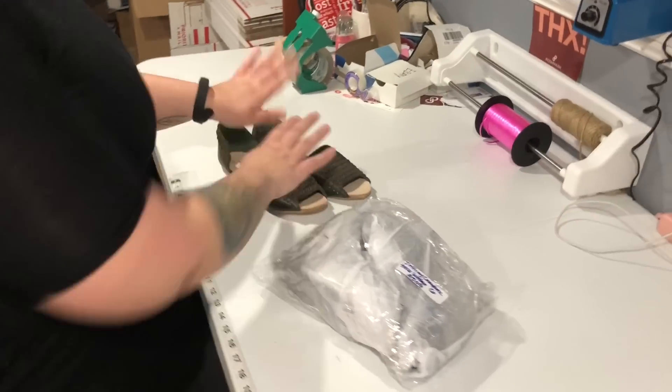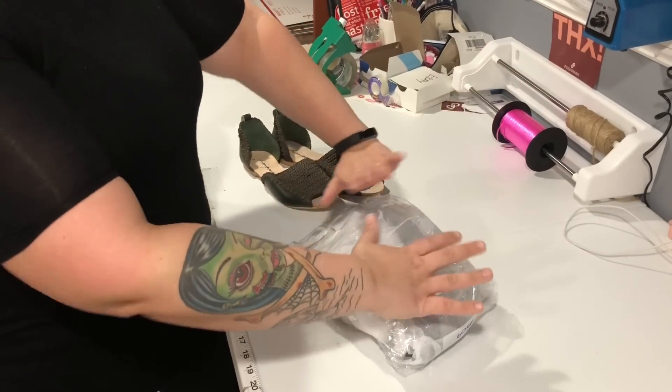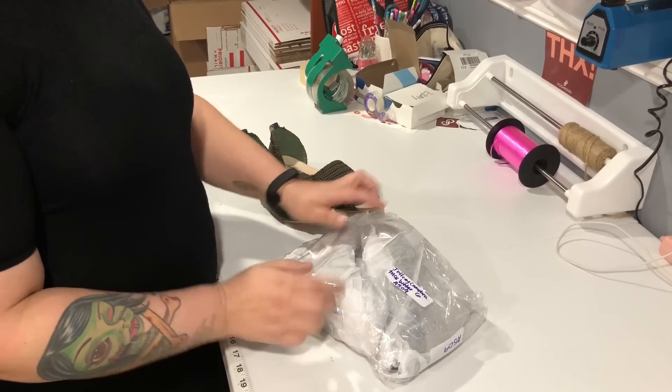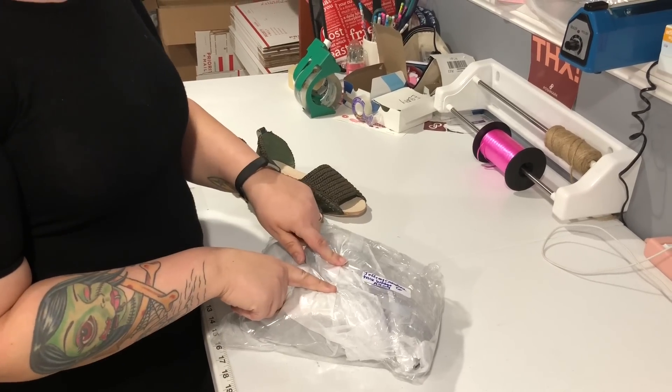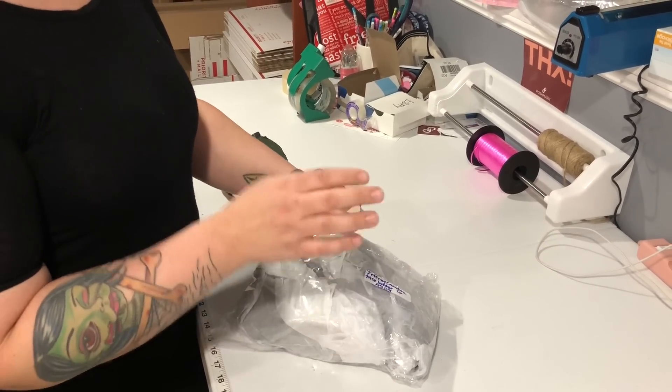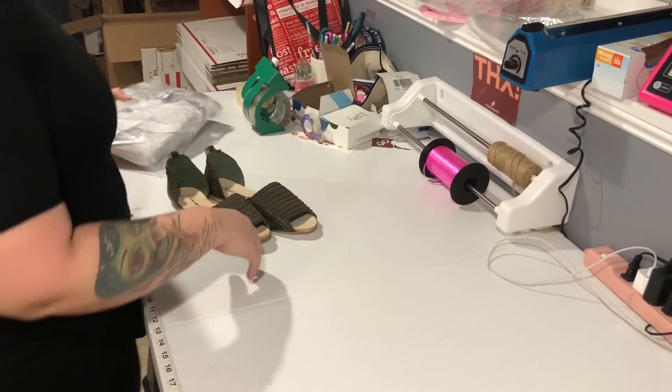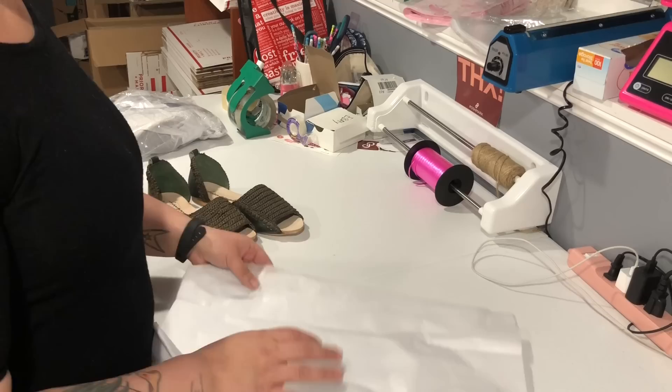So when we put our shoes into inventory — I took these out just for you guys — we wrap them and put them in a bag, put our inventory label on them. We wrap them individually if they're going to rub on each other. These ones are suede, so I didn't want them rubbing. If it's a canvas sneaker or something, they'll just go in the bag with a label on it.